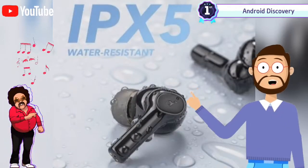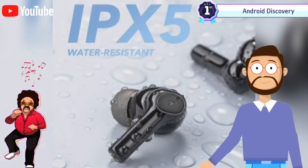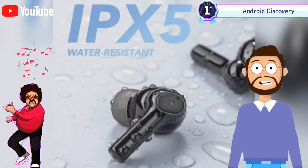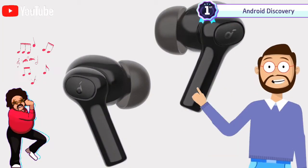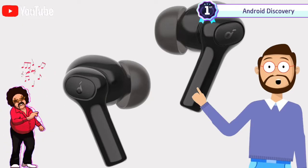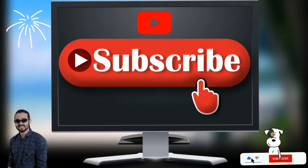It is not yet clear how long the introductory offer of 24 dollars will last before reverting to the listed amount. Whatever the case, the Anker Soundcore R100 earbuds are a budget offering and are accessible to a wider array of customers.